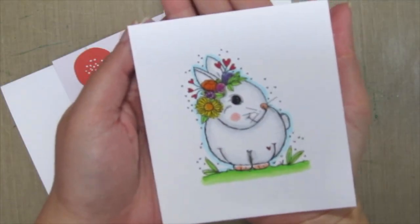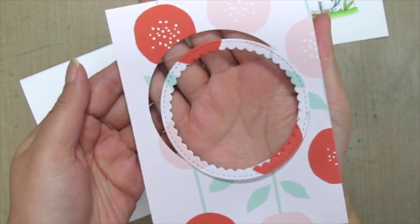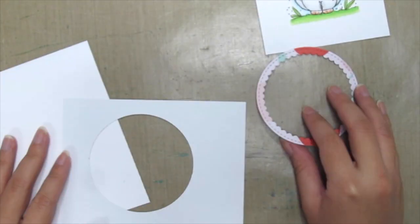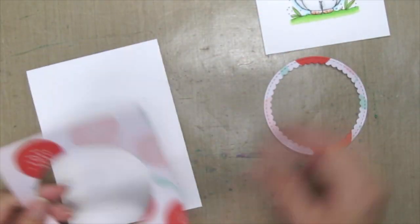I've already stamped and colored it with my Copics. I'm grabbing a piece of pattern paper which I've die cut using this Gina Marie scalloped circle die.